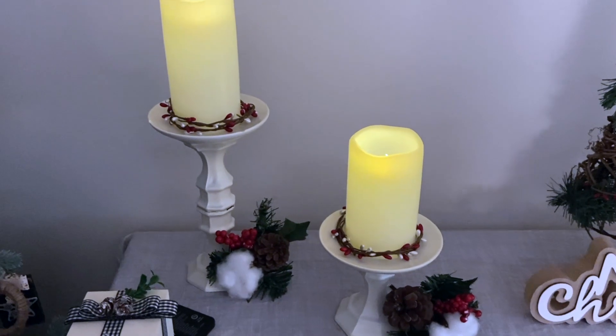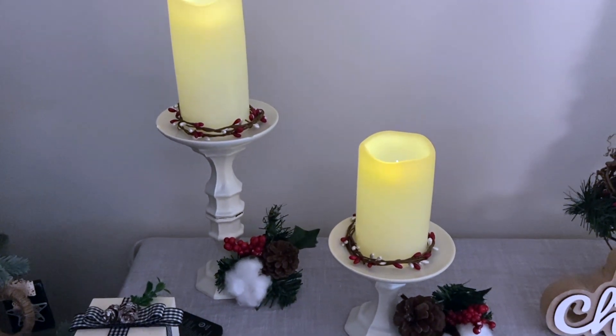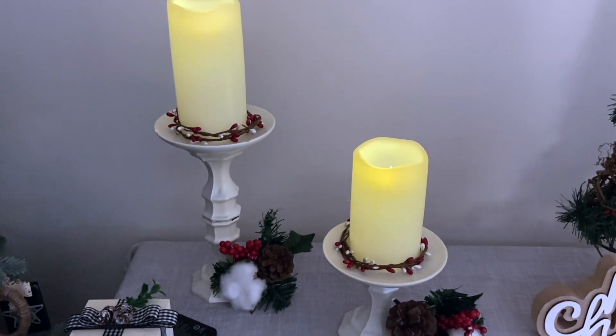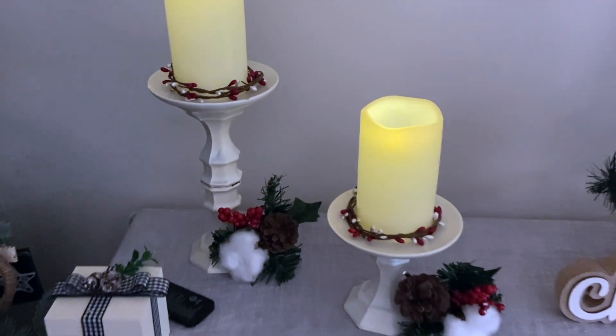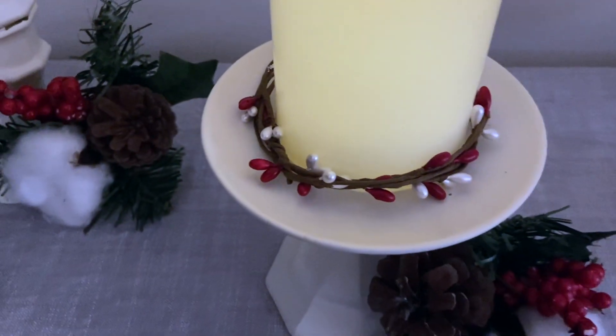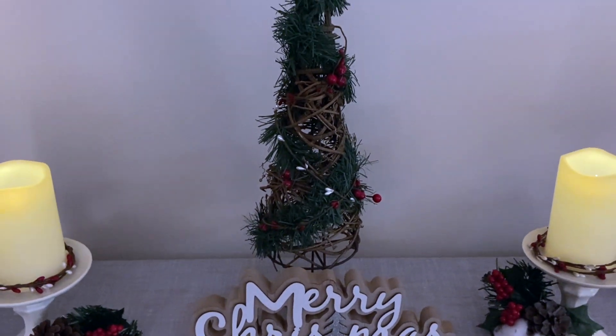The pillar candles — the actual pillars themselves are made out of Dollar Tree candlesticks. I just glued them together, added the pillar candles which I got from Factory Direct, and some of the red and white garland, also Dollar Tree. The picks on the bottom are also Dollar Tree. The Merry Christmas sign came from Dollarama, and the tree in the back was Dollarama.